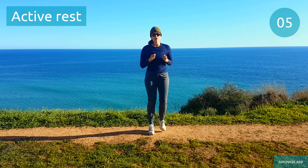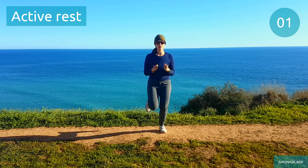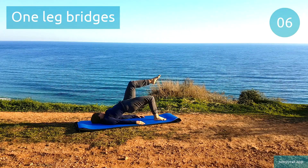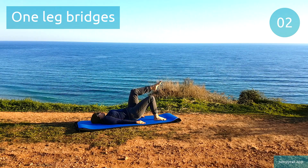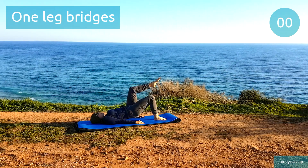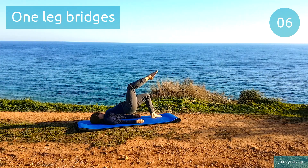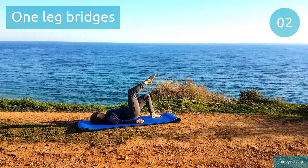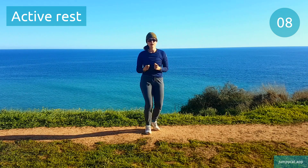We're gonna switch to one leg bridges next. One leg bridges. Switch to that other side. Last few seconds. Active rest, don't stop moving.